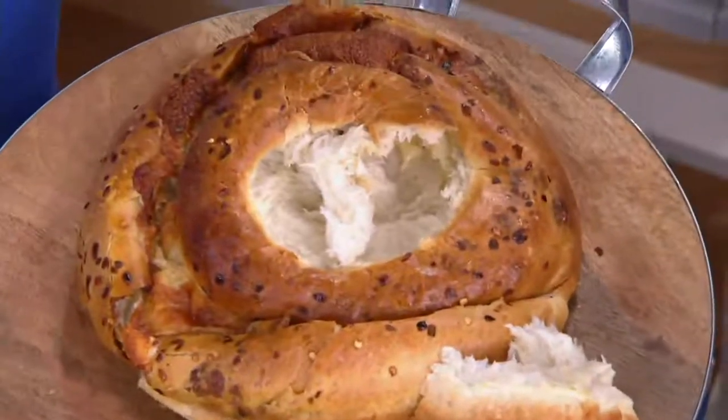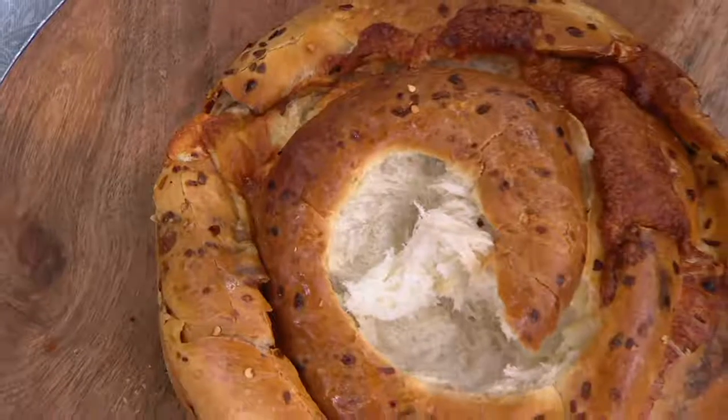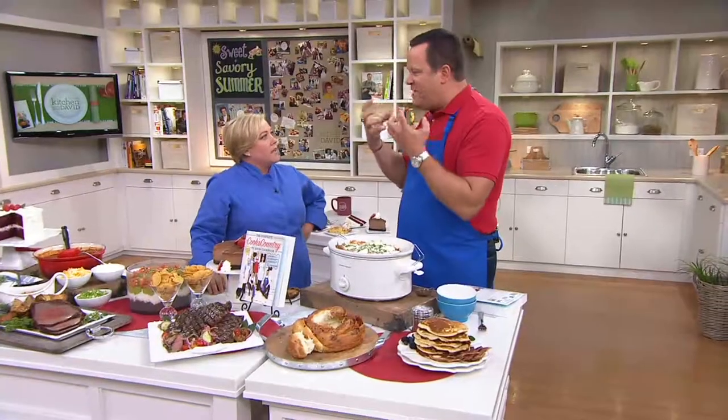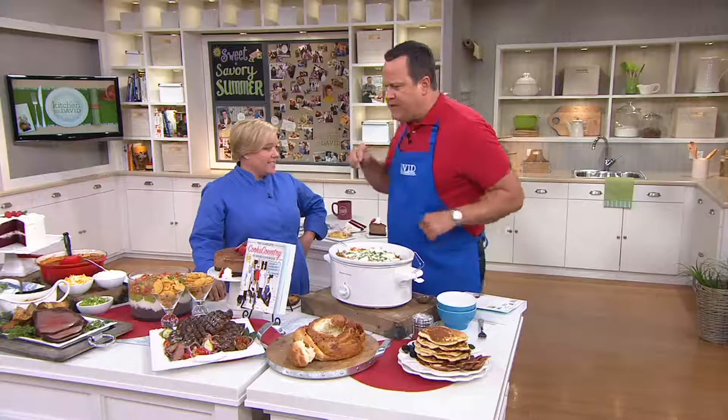This is the best bread I've ever eaten. There's cheese — that's why I wanted you to try it, it's nice and warm. And it's those kind of regional recipes that make Cook's Country amazing. You call it spicy — I taste the flavor but it's not hot spicy. It's just a little bit of heat. Flavorful — isn't that amazing?